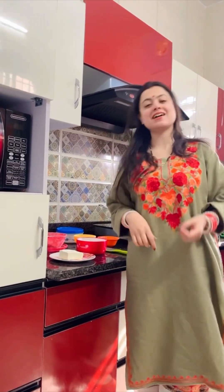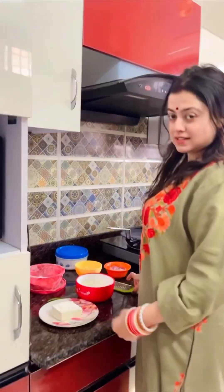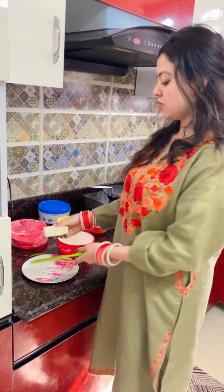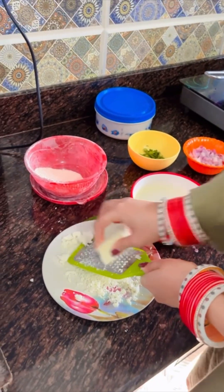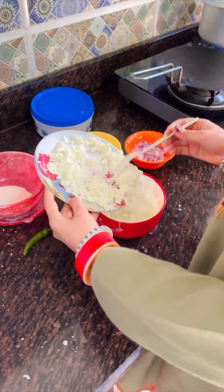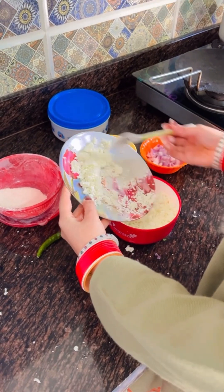Hello guys, so today we are going to make paneer paratha. Let's start. Firstly, we will grate the paneer. We have grated the paneer.